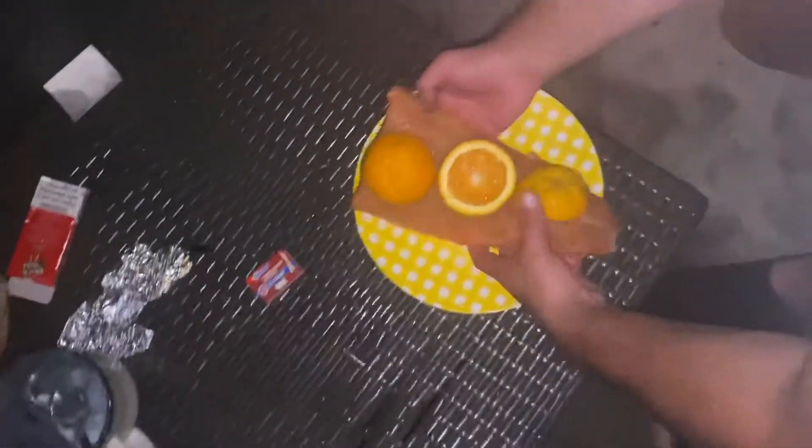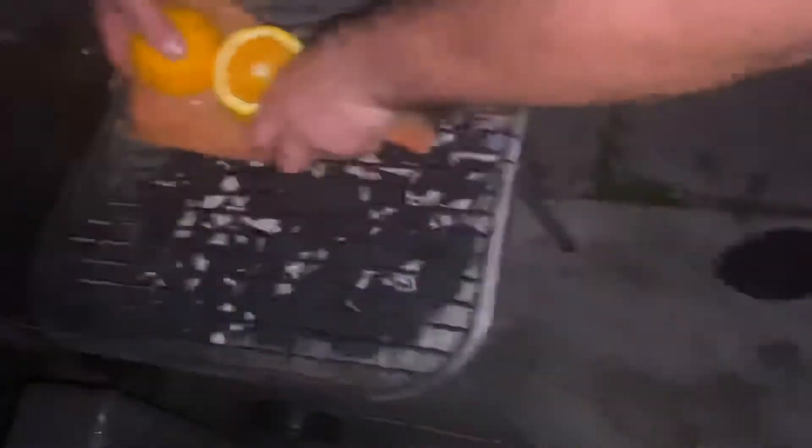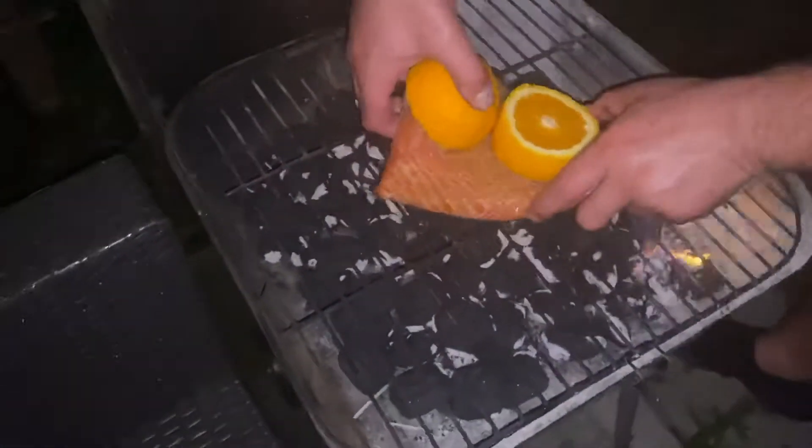I'm gonna put it right here and grab it. Grab it and put it on the grill. And I want this worked down.